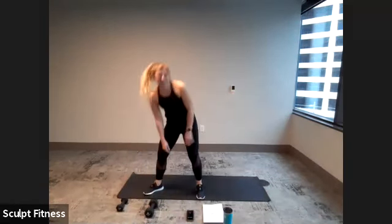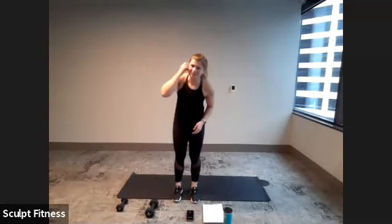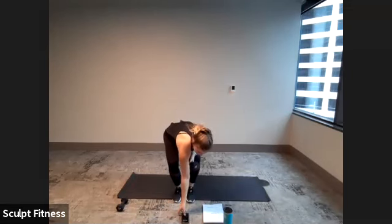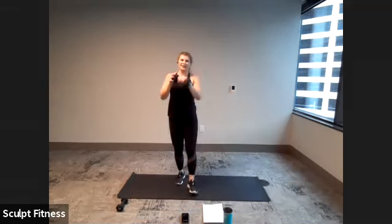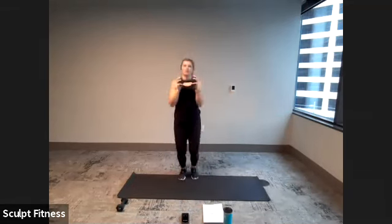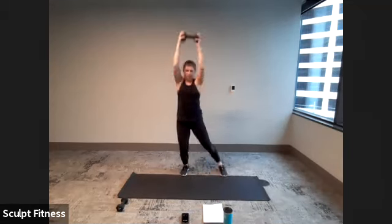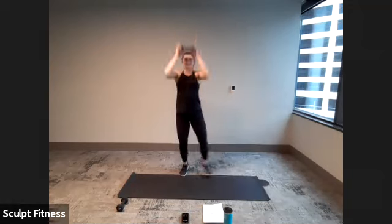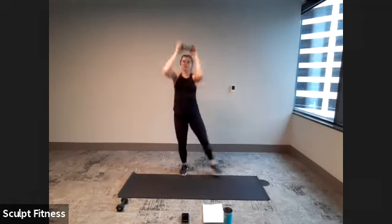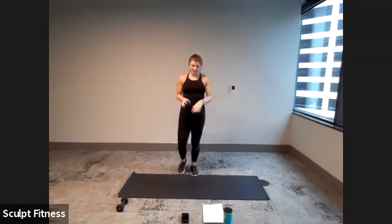With all that said, we'll start with push jacks. 20 seconds of work — pick up your dumbbells. We'll begin in four, three, two, one. Here we go. Push jacks — either tapping or full jack. 10 more seconds. Keep pushing here, last five, four, three, two, one. 10-second break.